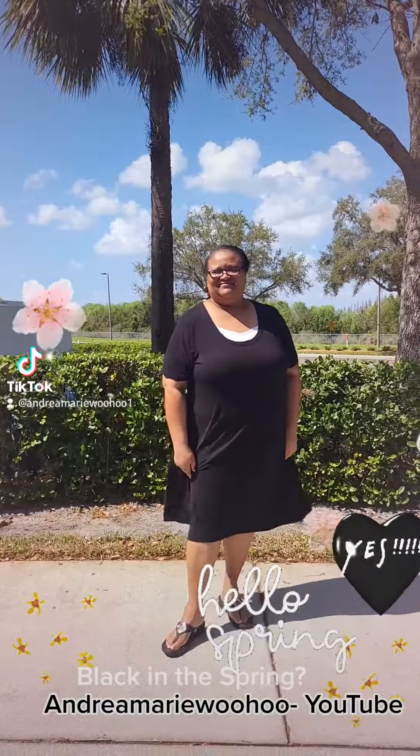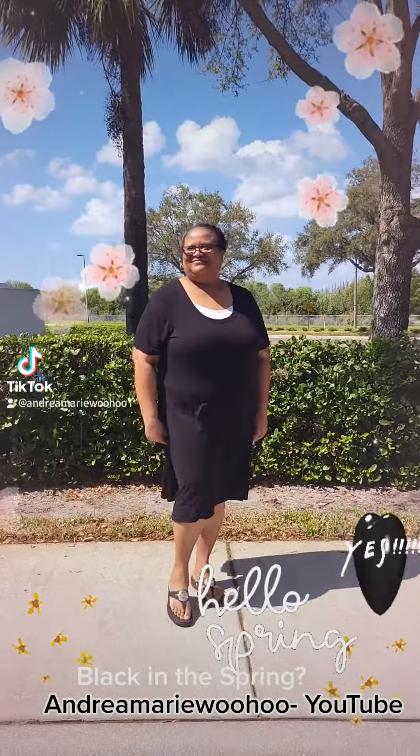And look at her cute sandals, everyone — those are darling. I love those sandals. Just a great spring outfit to wear. And again, yes, you can wear black in the spring.